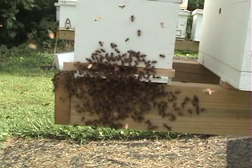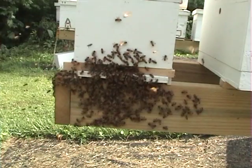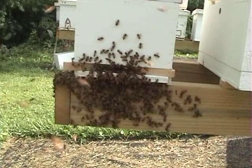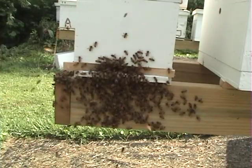Welcome to Little Bits Honeybees. This is interesting — some of you may have never seen it before. It's a mating swarm coming back in. There's a virgin queen in this box. She's been out mated and come back.